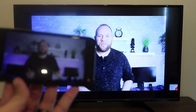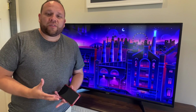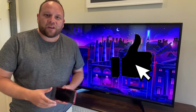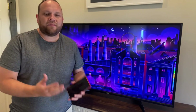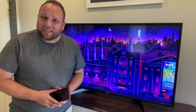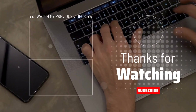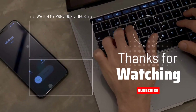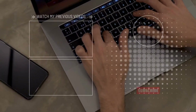Hopefully this video was helpful to you. If it was, go ahead and throw a thumbs up on this and subscribe to my channel. I make tech videos all the time and I'd love to have you back in the next one. Until then, go out there and be creative. I'll see you next time.